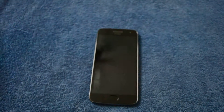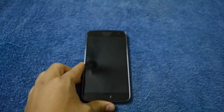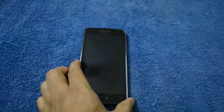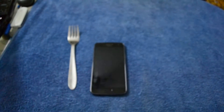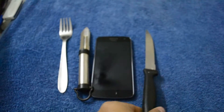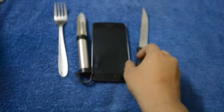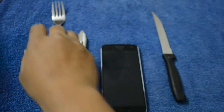Hi guys, this video is for the Moto G5 and G5 Plus screen test. As they have mentioned, this is gorilla glass, so it should not even break. I have a couple of things with me like a fork and knife. We'll see whether it's really scratch-proof gorilla glass or not. I'll try with a fork first.